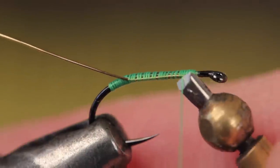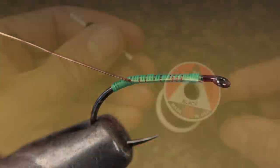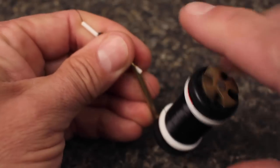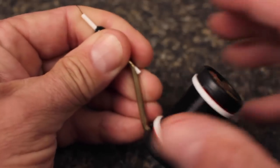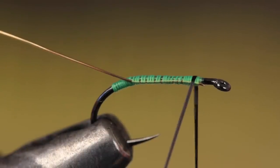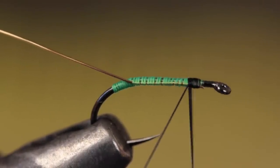At the end of the wire, do a five or six turn whip finish and snip or cut your tying thread free. You can now switch over to black tying thread for the remainder of the fly — here, UTC 70 denier.